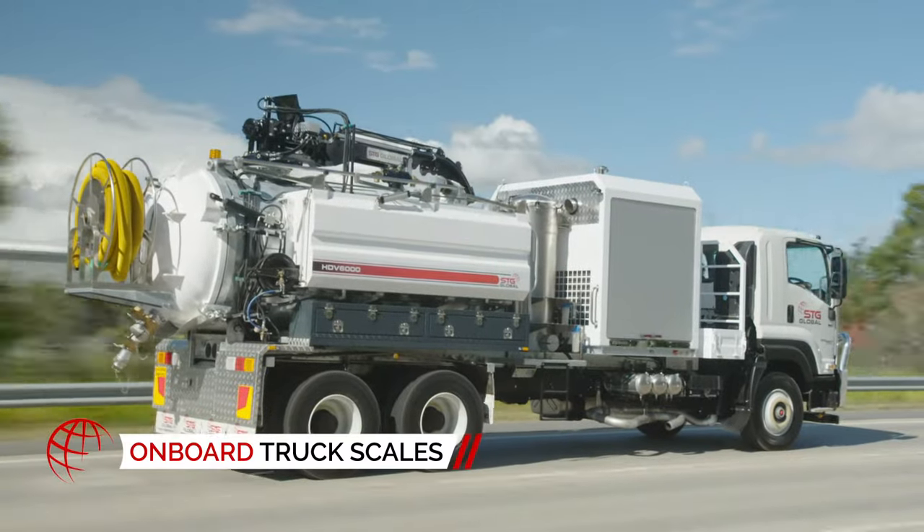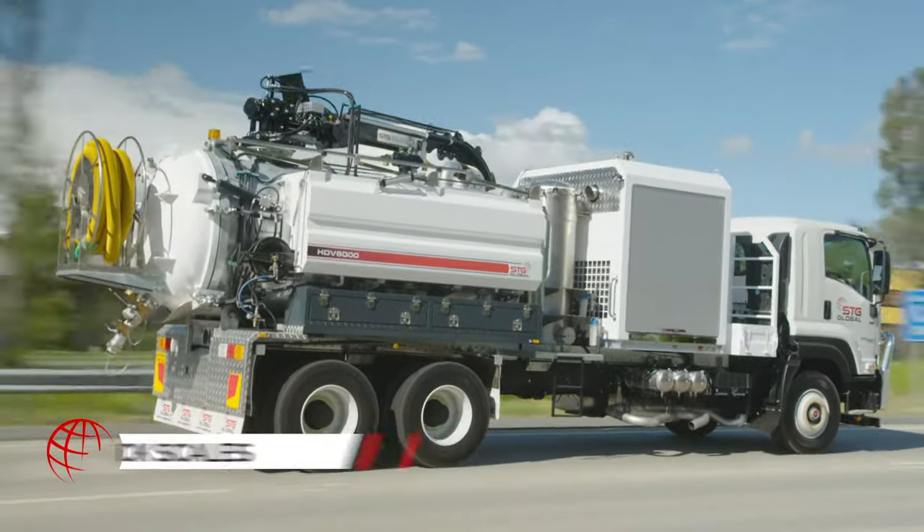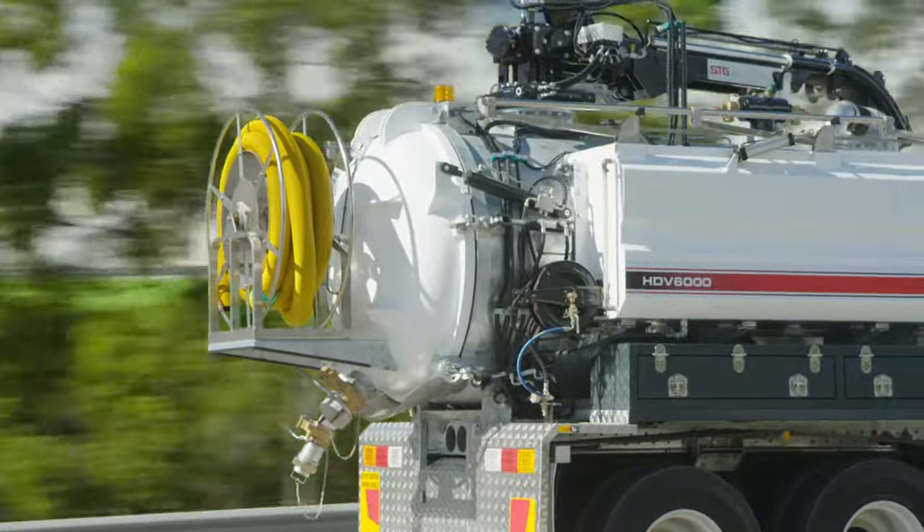And its onboard scale means you never have to worry about exceeding weight limits again. Just get in and get going.